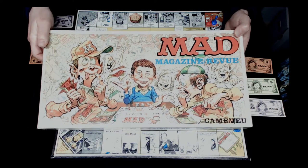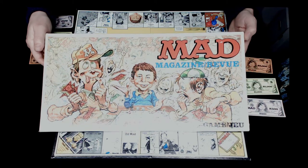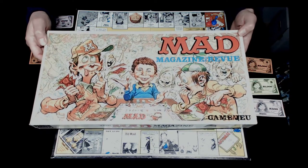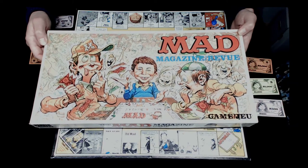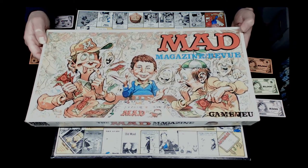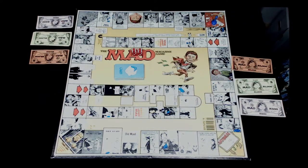The artwork I believe is done by the cartoonist Jack Davis, who was one of the main artist contributors to the magazine. His artwork is very much his own - he's one of the defining figures of Mad Magazine of that era. The artwork is fantastic. Let's take a look at the board - we've set it up, it's all ready to go.